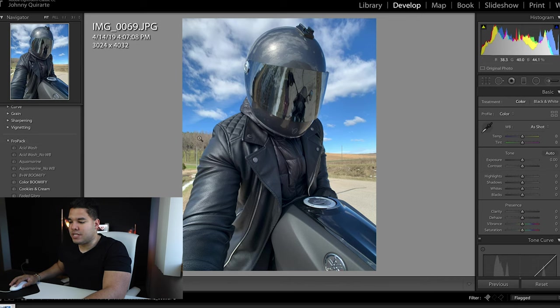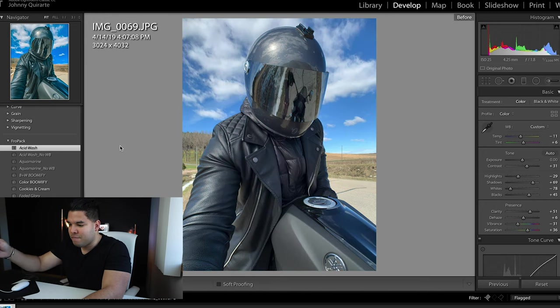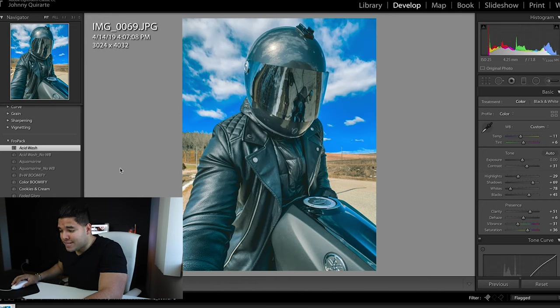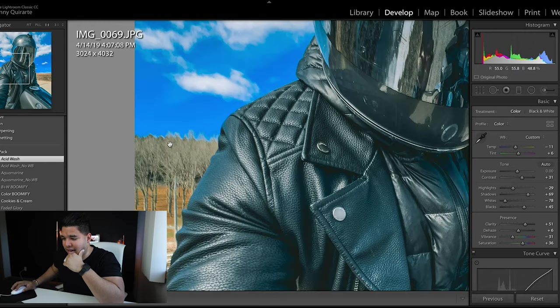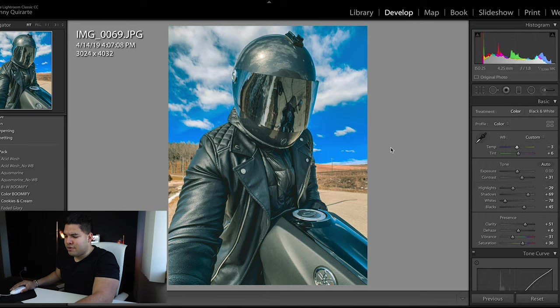The first one from the Fro Pack is Acid Wash. This is my before — my picture already looks much better as my after. The Acid Wash is honestly incredible as-is. Maybe there's a little too much blue in this photo and I'd probably change the amount of blueness. This was taken around golden hour, so I may bump the temperature and give it that golden hour look.